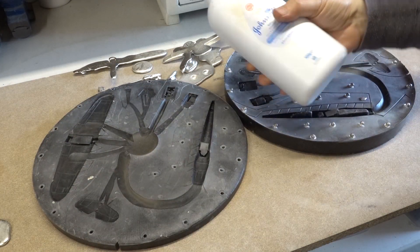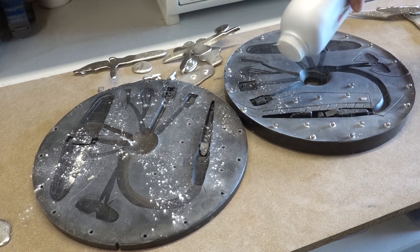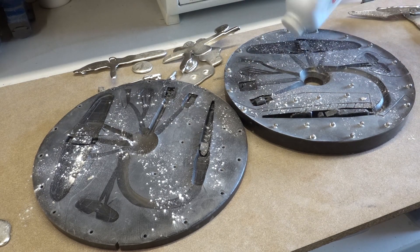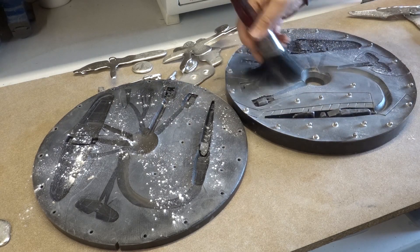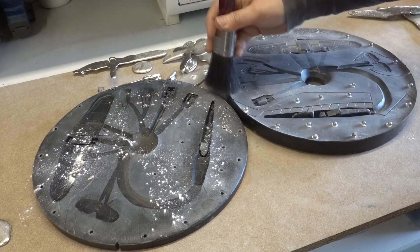Now to talc the mold. The talc acts as a lubricant helping the metal to flow into the mold. This is dusted on, brushed into the mold and then knocked off by banging the molds together.